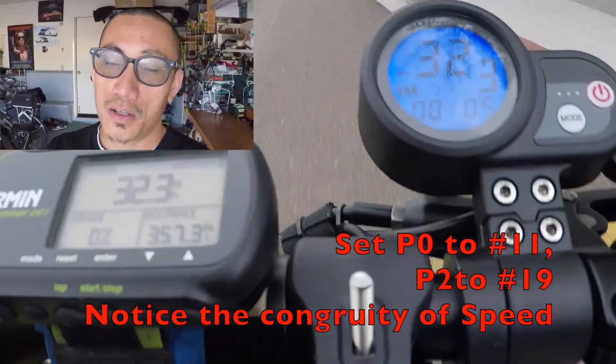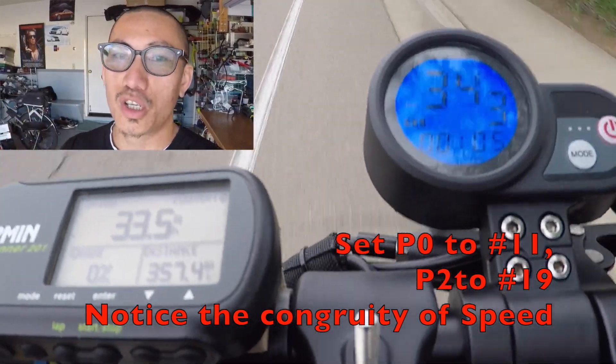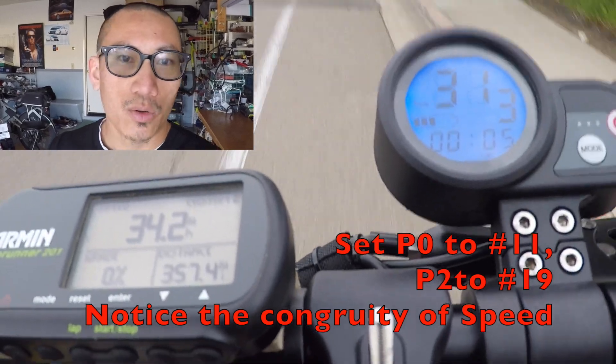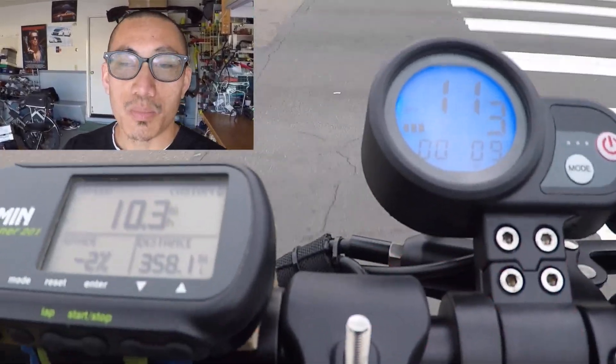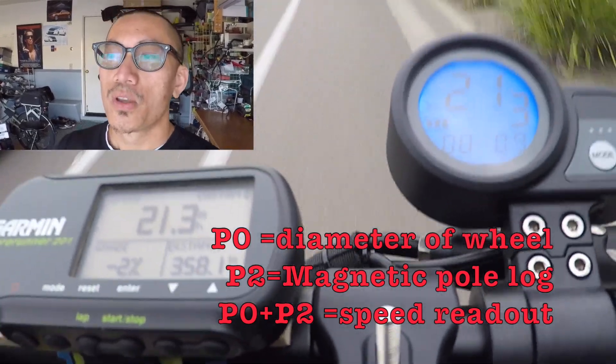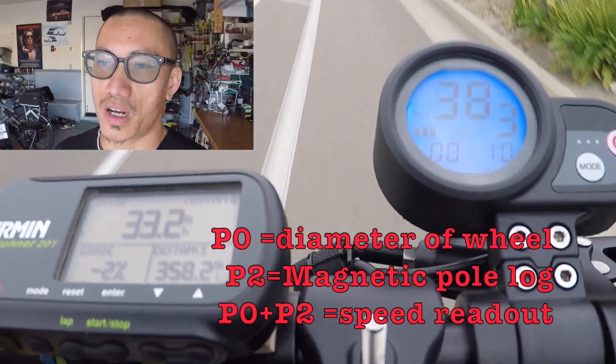If you take a look at the video here, P0 at number 11 and P2 at number 14 provides the most accurate, the most precise speed reading, no matter if it's the lower end speeds or the higher end speeds. Trust me on this — I've done my homework and I've experimented with so many different combinations.